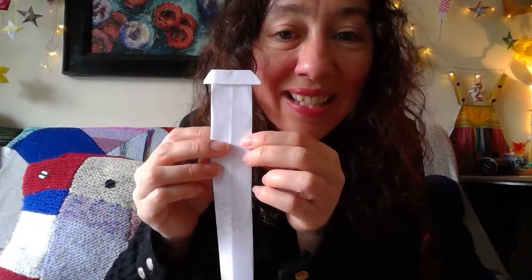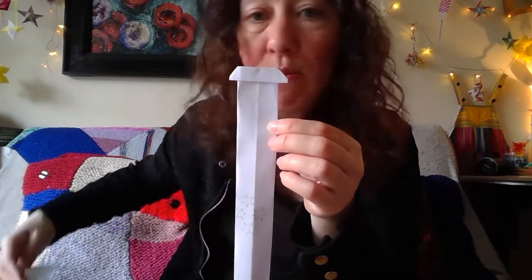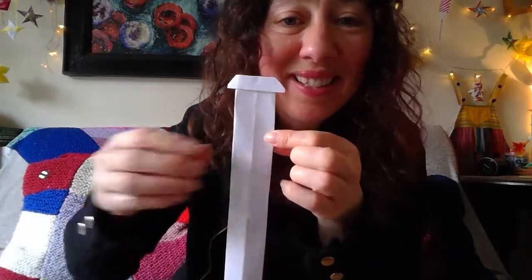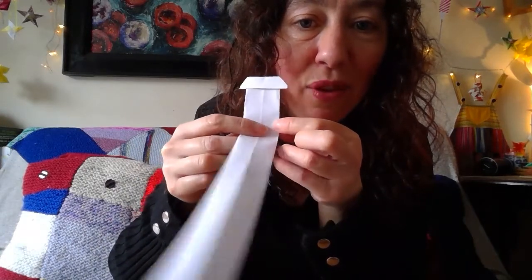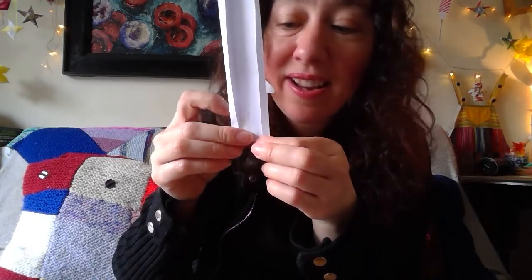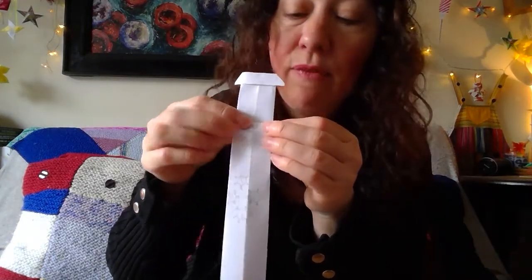Next, I'm going to do the top little part of the syringe up here. I'm going to bring it up around that sort of height, like so — folding it there, and then folding it with a little tuck at the front.